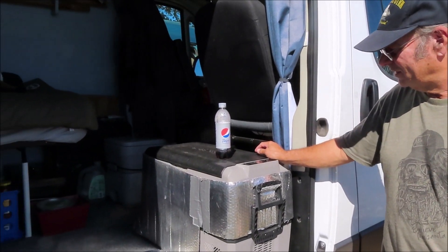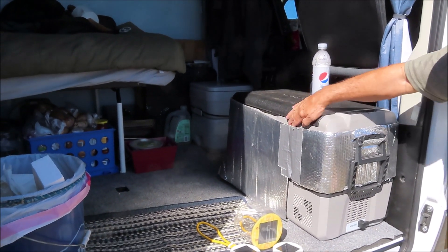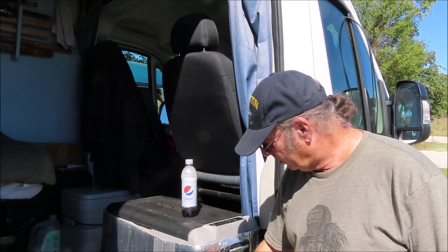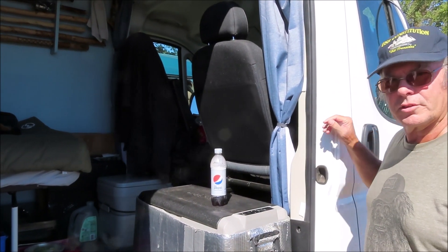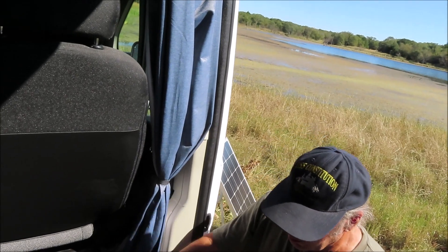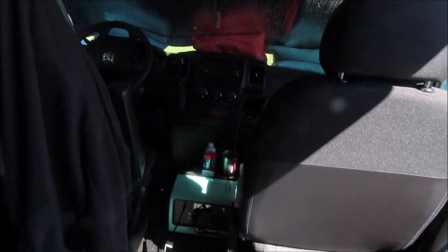I see you've got your cooler wrapped in Reflectix. Do you think that really helps a lot? Well, it keeps the sun directly off of it at least — it's hot right here. I think it helps, but I don't think it's really significant. That can't be the best thing for it, that little spot. I've got a white cover if I can just find it and put it on top.